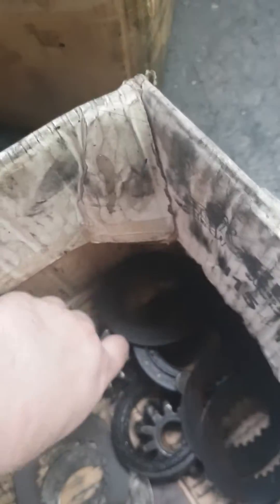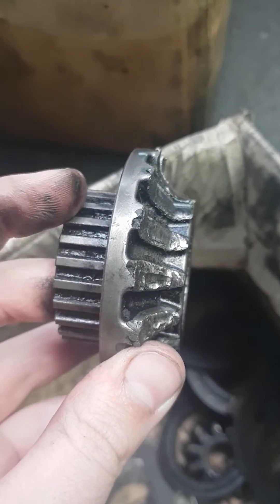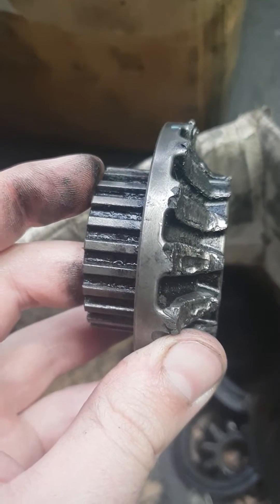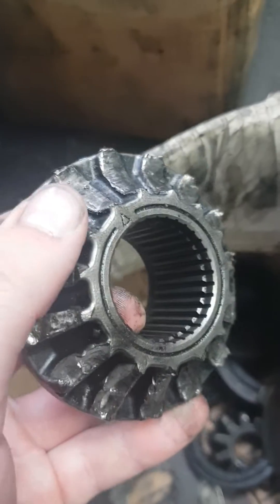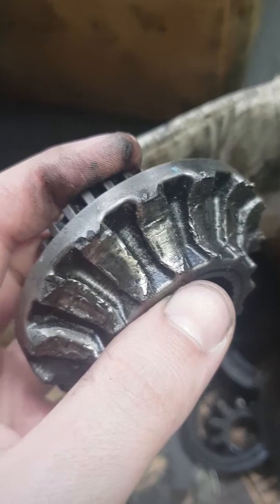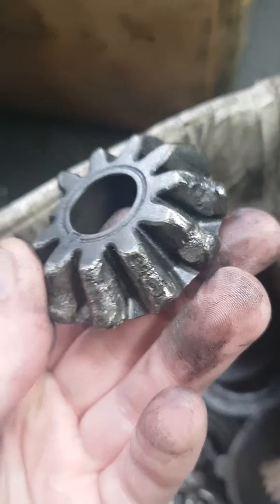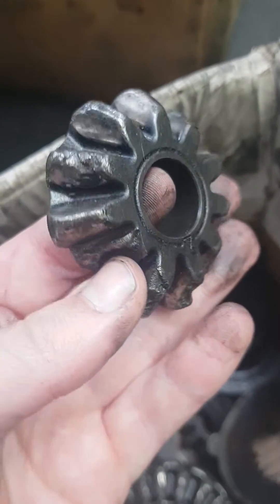Look what happens to the planetary gears when all the clutches go. When they wear down in thickness, all the fiber comes off, the thickness goes thinner and thinner, so it pulls them out of mesh with all the other gears. Look what happens to all the teeth — that's all the teeth gone. That's a side gear — it used to have teeth on there. That's the pinion gear. Great design, isn't it — the Holden Commodore VE/VF model.